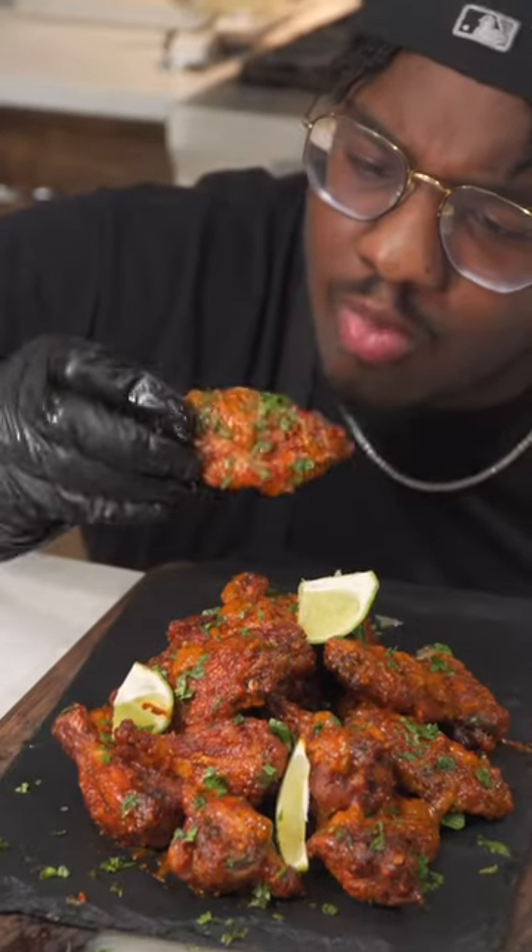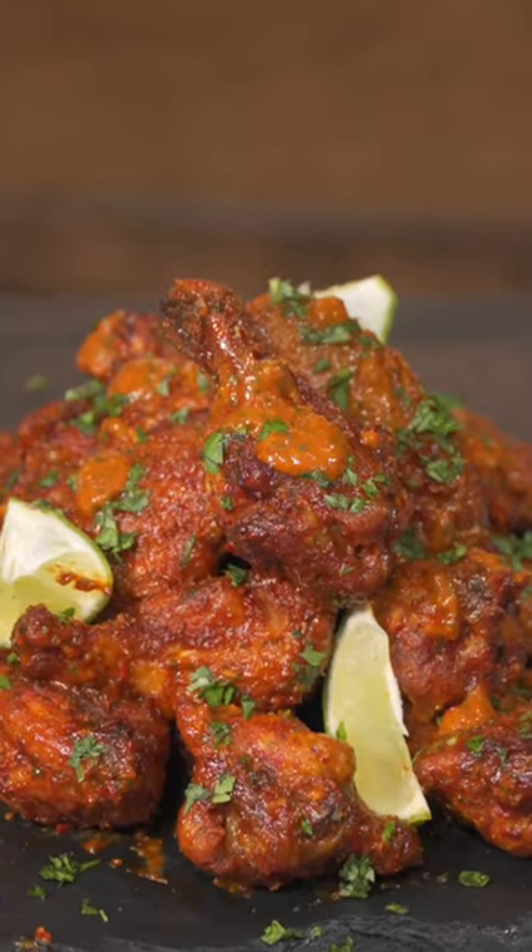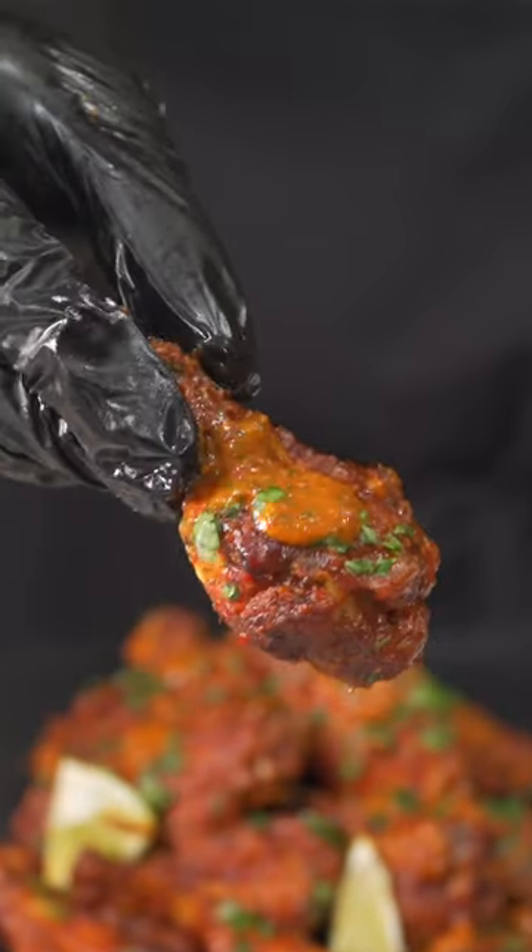If you're a chicken wing nut like me, you have to try these chipotle lime wings. They are so delicious and flavorful that you just got to try them.